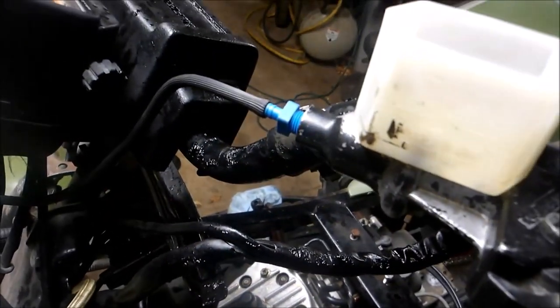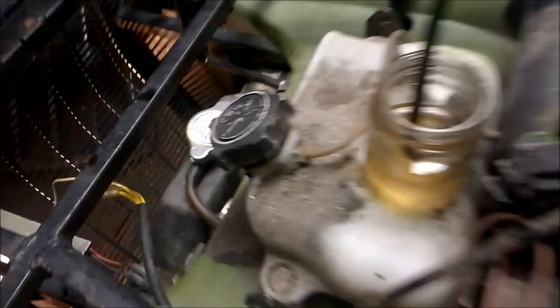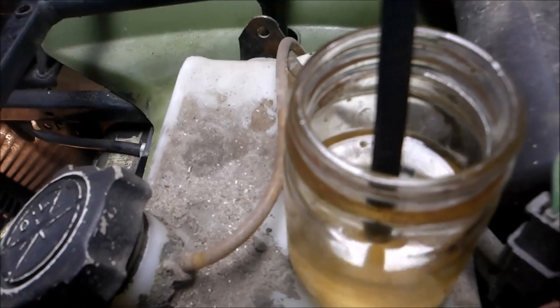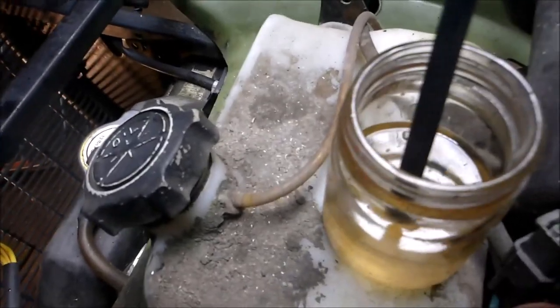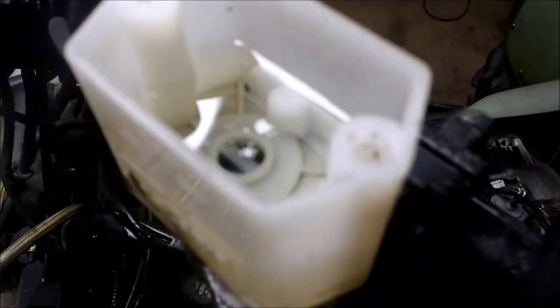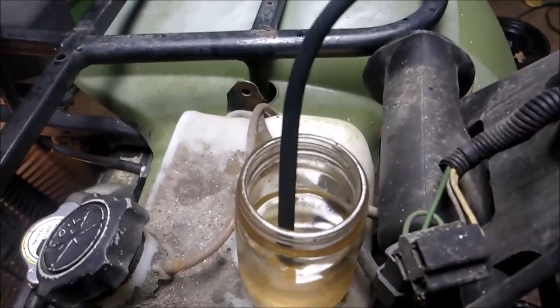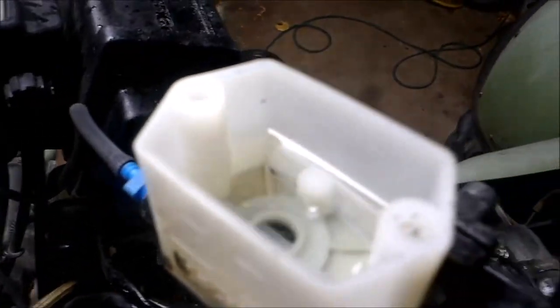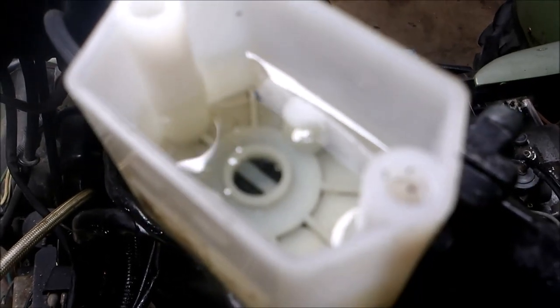I've got a bleeder set you can get at any automotive store. It's going down into a jug of brake fluid. I'm going to start squeezing the lever and watch the air bubbles come out. You can see it's working — pushing the air out. Bubbles coming out of here is a good sign; it means it's working. As long as that jar fills up with brake fluid and that fluid level goes down, you know this is working. Make sure all the bubbles are out.